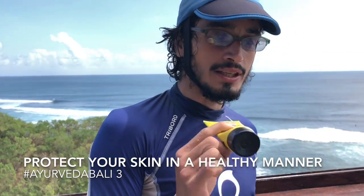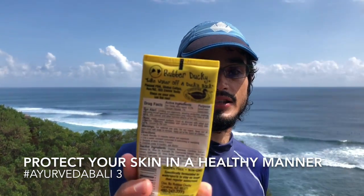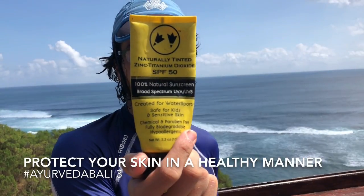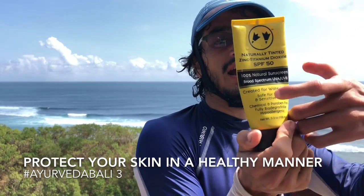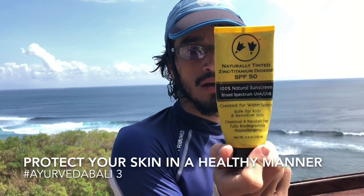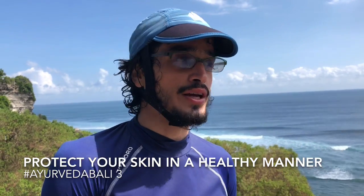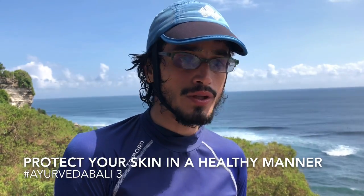This is Rubber Ducky — this is the 100% natural sunscreen, broad spectrum, and it's made from surfers for surfers. It's not strictly Ayurvedic in the sense that it doesn't say 'Ayurvedic surf screen,' but it contains organic beeswax, comfrey, almond oil, olive oil, avocado oil — a lot of things that are quite natural.